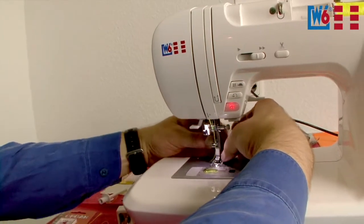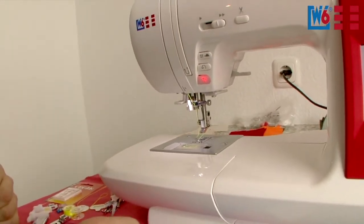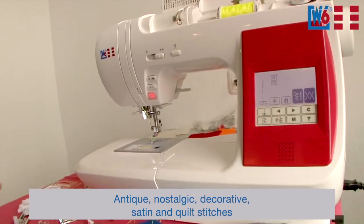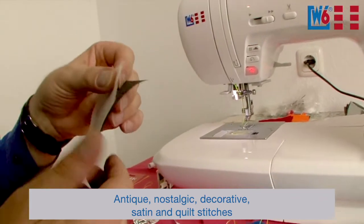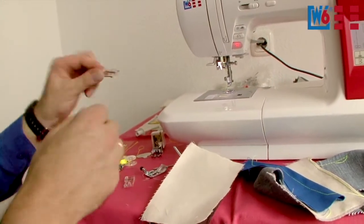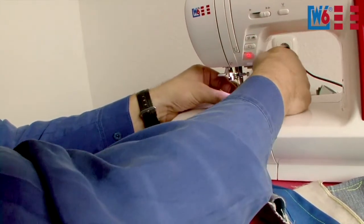Now let's do something completely different. This machine comes with a lot of antique, nostalgic, decorative, satin stitches and also quilting stitches. The important thing here is, when you sew these, you always have to use some interfacing or stabilizer. This also applies to sewing letters, because this machine can also do lettering stitches. You need to use the right presser foot — this is always presser foot B. It has a hollow channel at the bottom and your stitches are fed through that channel more easily.